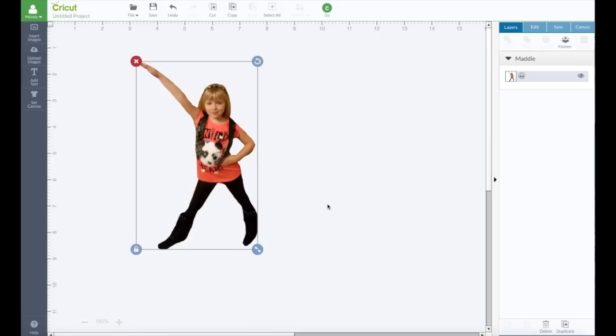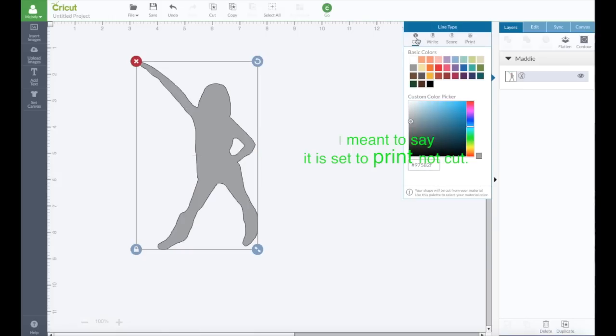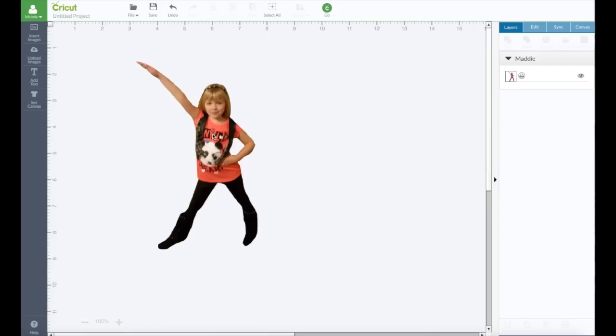Let's say I don't want to print this — if you don't want to print it, it's just going to be a solid image. It's already set to cut — it always does that when you insert an image. We can change that. You can change it to Cut and that's going to change it all to one color, and of course you can change it to any color you want. Or you can change it back to Print and the color will come back. Isn't that cool? It just takes a little bit of patience.